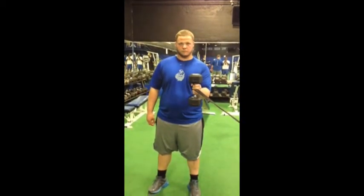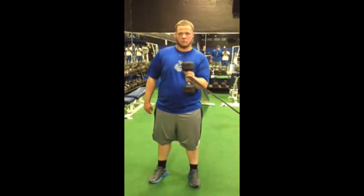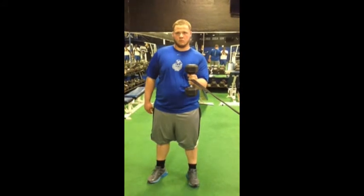Chris is going to explode across his body for internal rotation — elbow nice and tight to the body, forearm parallel. Explode across, pause, and then slow on the way back. One more rep: explode across, pause, slow on the way back. Good.